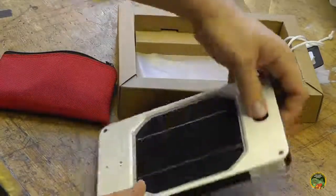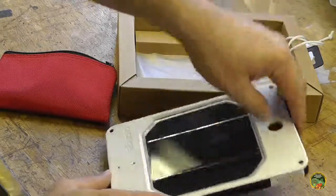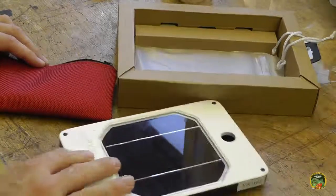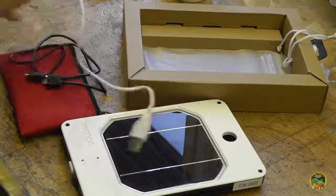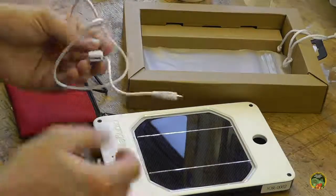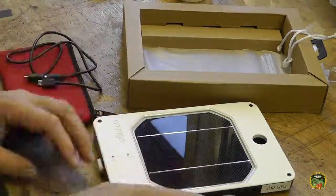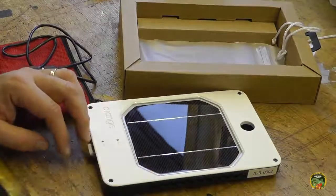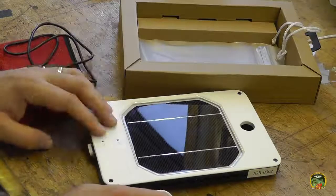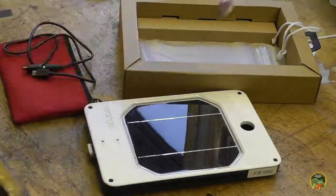One thing I also like about this charger is the security hole. You can take a bike cable or any kind of chain, put it through here, and attach it to something at camp — lock it up and secure it. That's a definite plus. You also get a white cord with your charger. This white cord has a micro USB that plugs into the charger's only port, and the other end plugs into a computer. You can either charge this via the computer or plug in to get status information — manufactured date, serial number, and how much juice is in the battery.